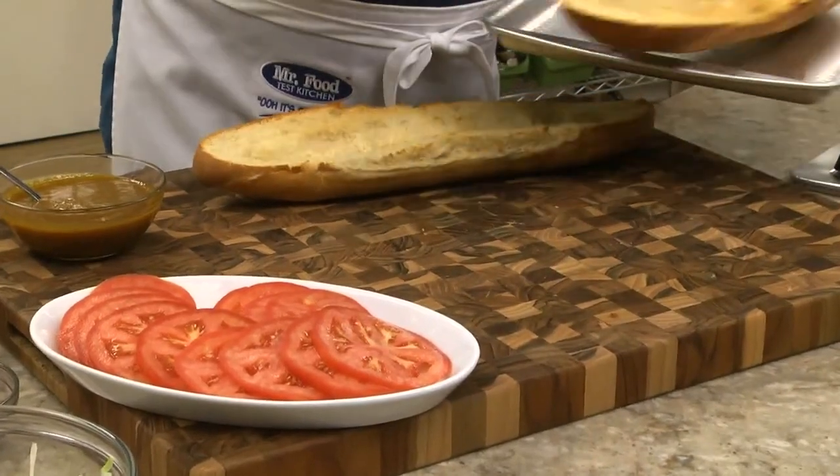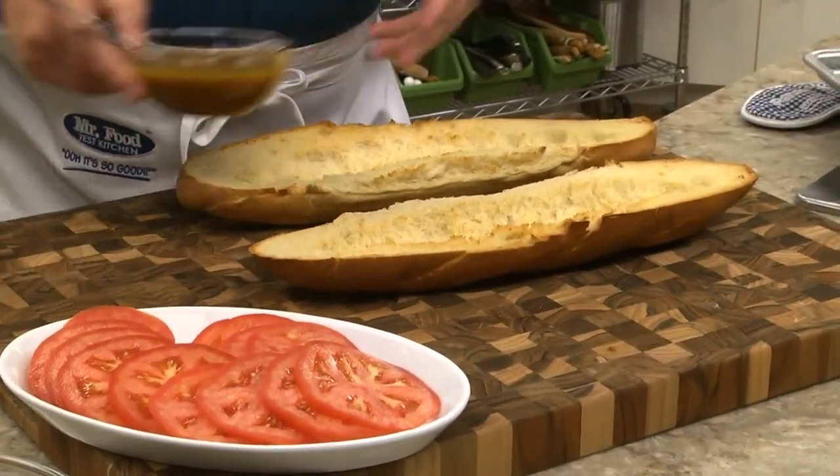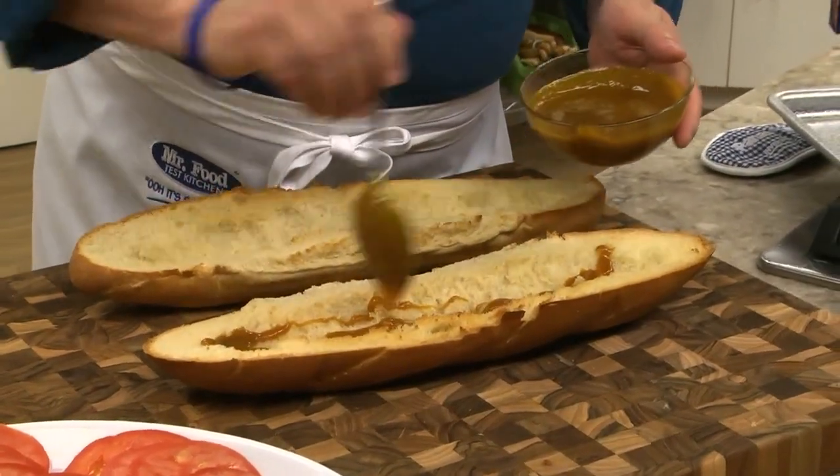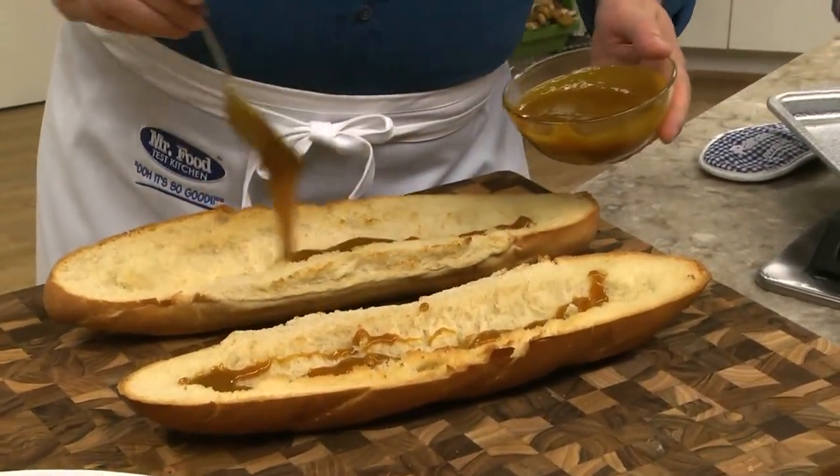I cut a loaf of Italian bread in half and removed the insides and toasted it. Now, we slather on a mixture we made by combining some mustard with a bit of brown sugar.